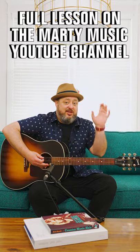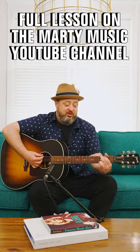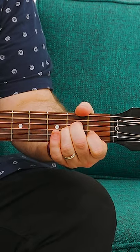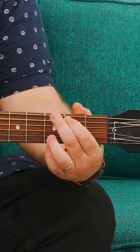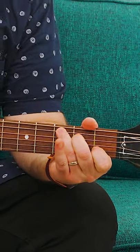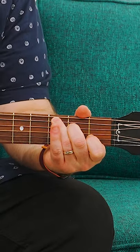But the chorus is just G, D, C, so it sounds like this. It's G, D, A minor, G, D, C — and then when you play the chorus, there's no A minor.